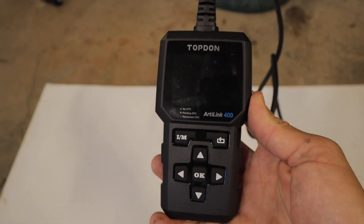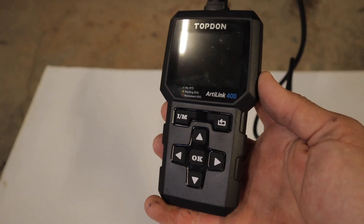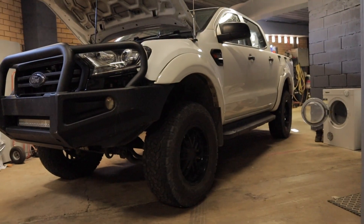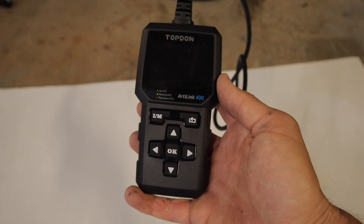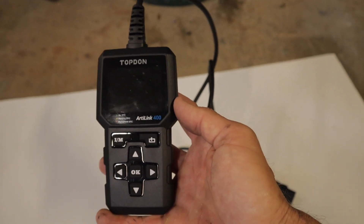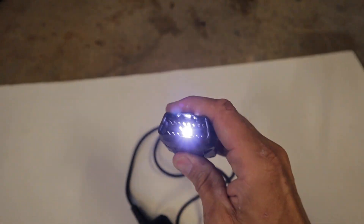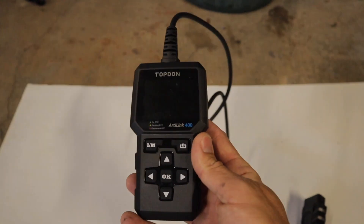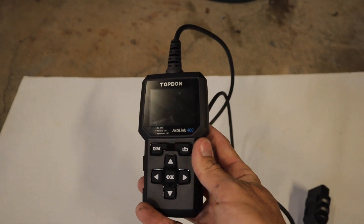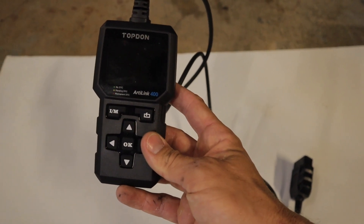To read the codes today I'll be using this Topdon ArtiLink 400. This is a very affordable and capable scan tool — I'll have a link in the description if you're interested in purchasing one. These are about $60 and they'll read the codes on this Ford Ranger perfectly fine. You simply plug it into the OBD2 port in your Ford Ranger and it connects up straight away. It's even got a little light to help you plug it in. You don't need a computer or anything to set it up. For basic code reading this is all you need. If you want more in-depth diagnosis and programming, that's when Forescan and the ELM 327 will come in handy.